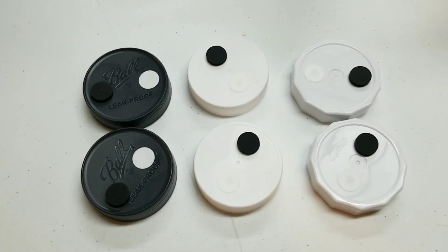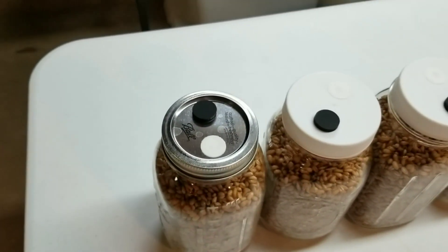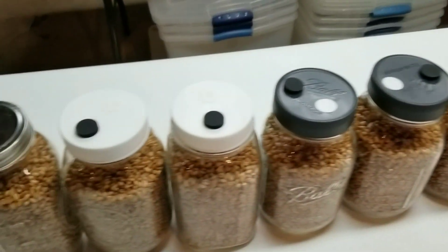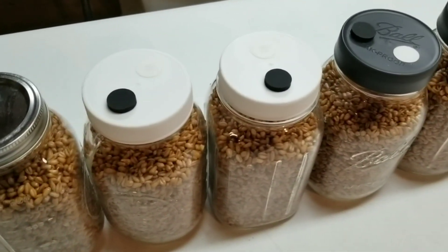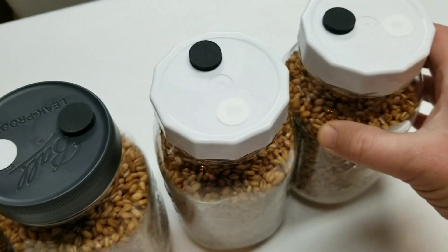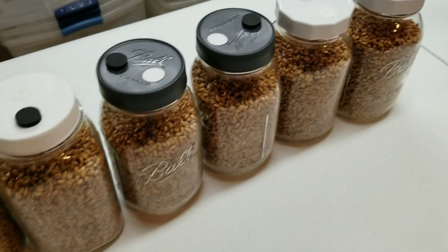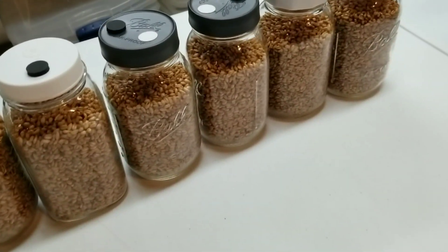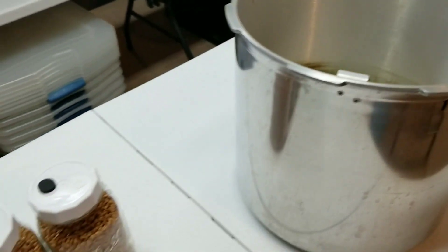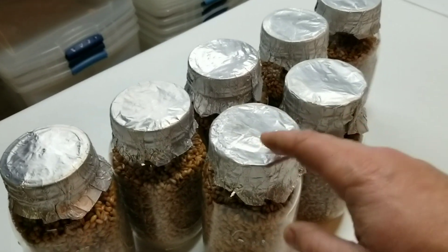I decided to run seven jars instead of six - I've got the old-school metal lid on the end as a control, plus all six other jars filled up and capped off. They all screwed down and tightened up nicely without jumping the threads. With the Mason Tops Tough Tops you could feel that silicone gasket compressing, which felt like a better seal. We've got a nice run of wheat going, probably some Lion's Mane and Enoki too, and we're throwing these in the pressure cooker. All jars are getting a foil swim cap for the pressure cooker.